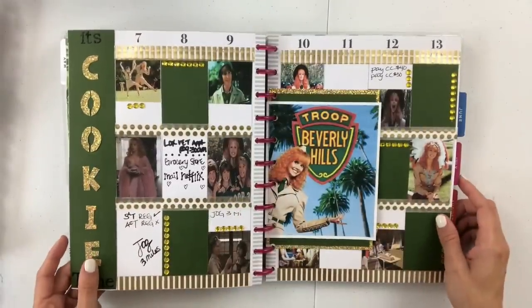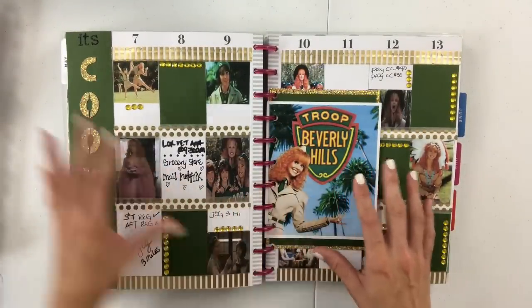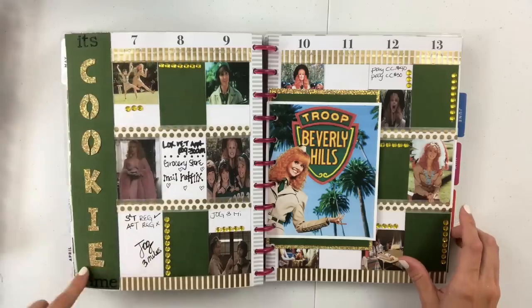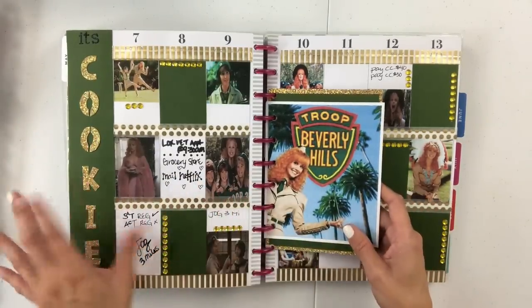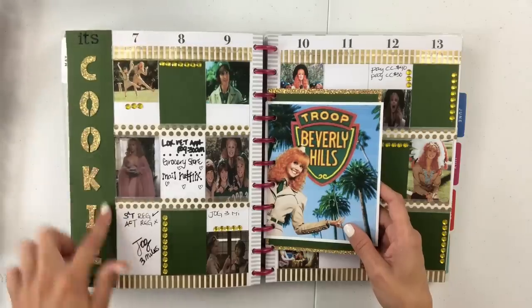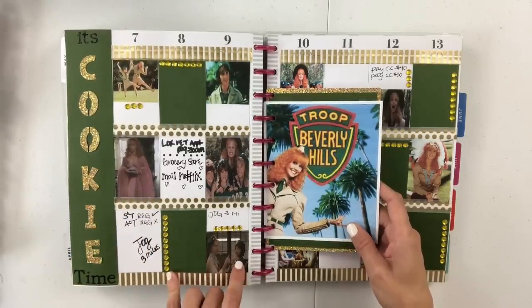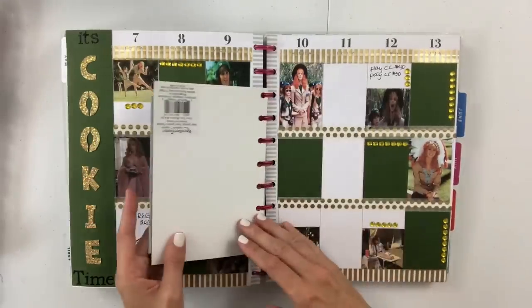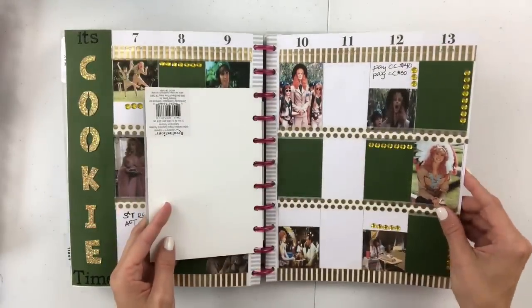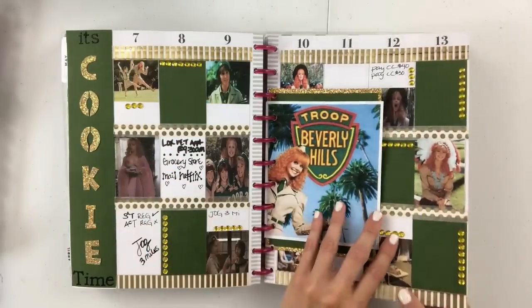Here's my second attempt at Troop Beverly Hills — I feel like this is definitely more my style. I put "It's Cookie Time," which is the song they sing when they're trying to sell their cookies because the Red Feathers took over their neighborhood, so they're finding an alternative way to sell all their boxes — such a good movie. I always love adding little rhinestones because I feel like it gives it some extra sparkle.